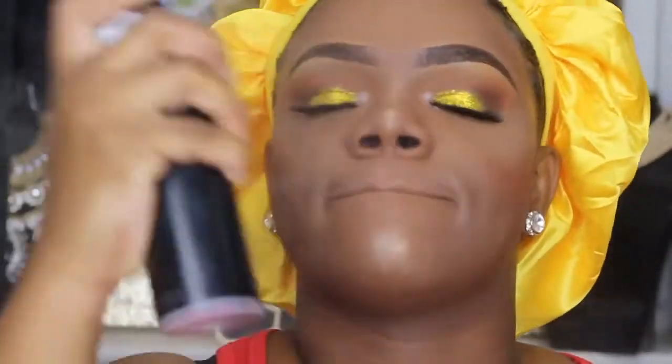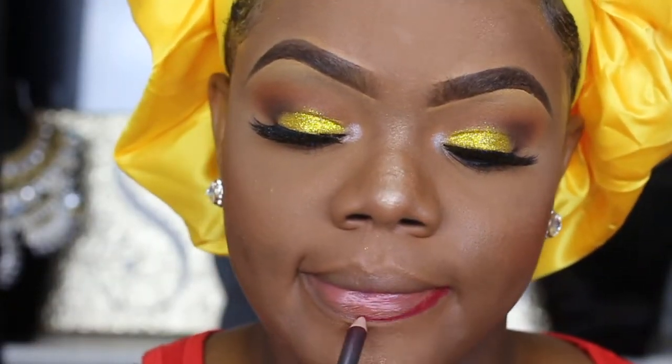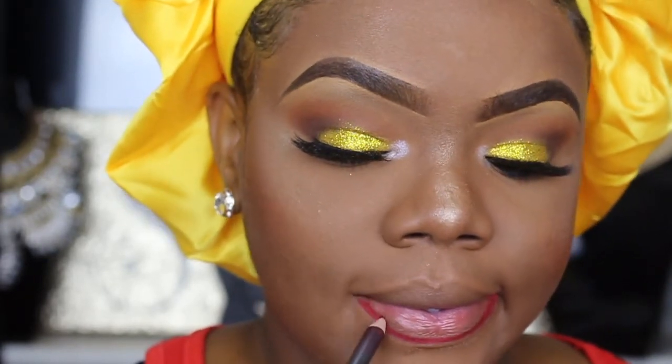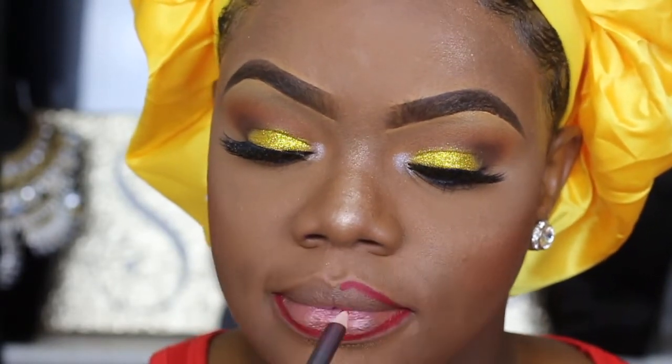This setting spray is life — life in a freaking bottle. I recommend it so much: one because of the price, and two because you get 2.8 fluid ounces in that bottle so it's going to last you a long time. For my lips I'm going to outline them using this lip pencil from MAC in the color Cherry.